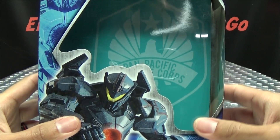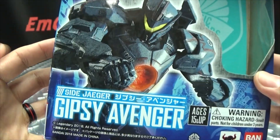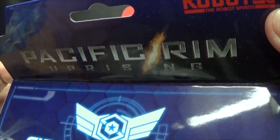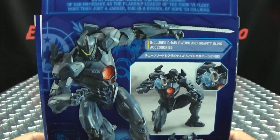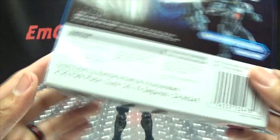First and foremost, as always, we'll take a quick look at the packaging. In the background we have the symbol for the Pan Pacific Defense Corps. Gypsy Avenger is on this side of the box, on the other side of the box, on the top with the Pacific Rim Uprising logo, and on the bottom — more Gypsy Avenger.